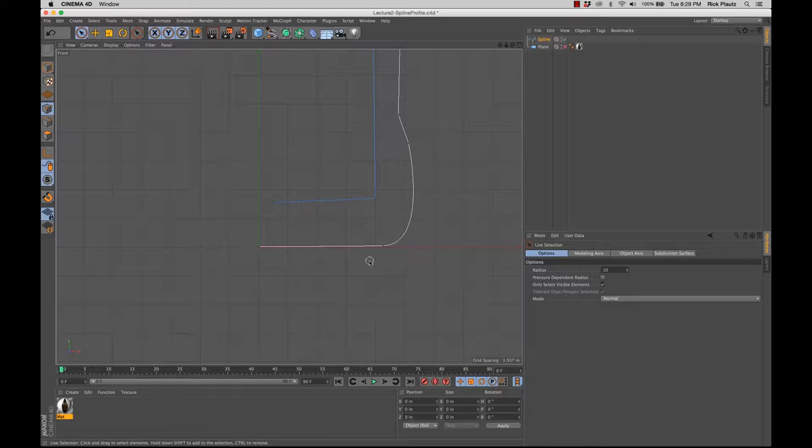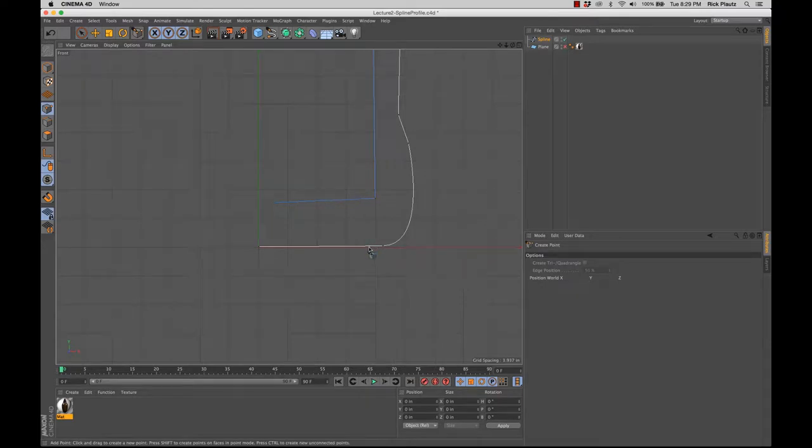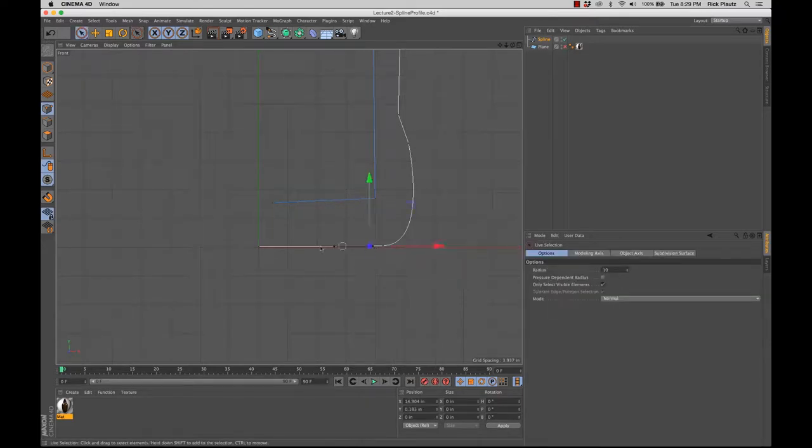One thing that happens with beer bottles is it kind of bows up in the middle and comes down for the edge part right here, so we need to add a point. If I right click and do 'create point,' I can create a point right here. I can select both of these and actually move it up like that. We can move this down a little bit and give it just a little bit of elevation.